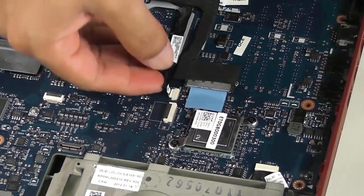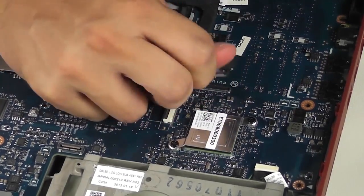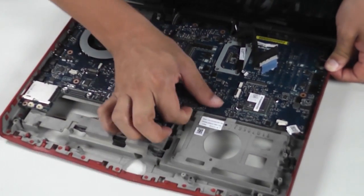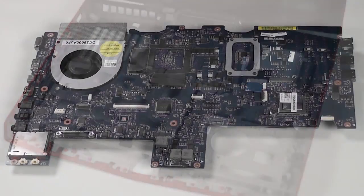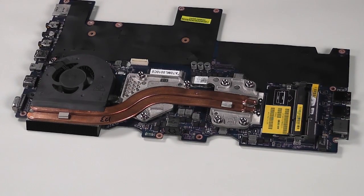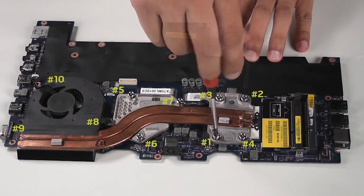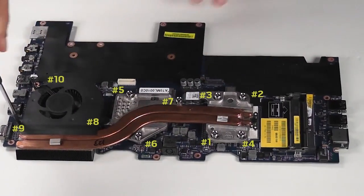To remove the computer's motherboard, disconnect and un-route the LCD cable. Remove the five screws marked with a small white triangle, then gently lift the system board and remove it. You will notice the motherboard comes with a thermal module that can be removed — turn the motherboard upside down, disconnect the fan cable, and remove the nine screws following the numbering next to each. Then take the thermal module out of the system board.